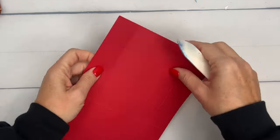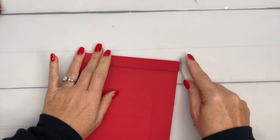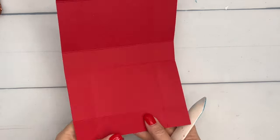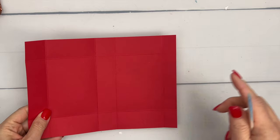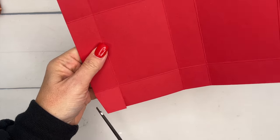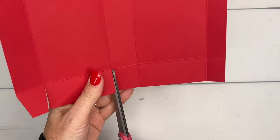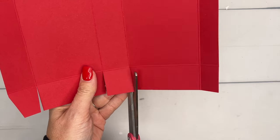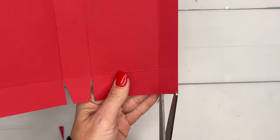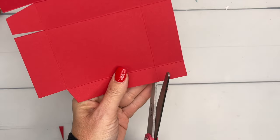A lot of times when I make a box the paper is symmetrical, so it doesn't matter which end you start on, but this one is a little different. Make sure the three-quarter inch tab is on the right side, then go through and snip the score lines for the larger sections, cut off the corners of your square tabs. This smaller tab you're going to completely cut off, cutting it at an angle.